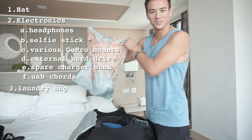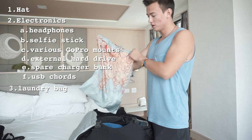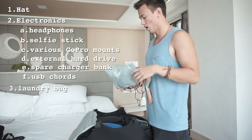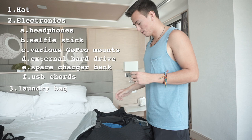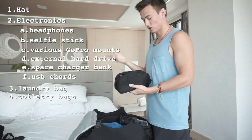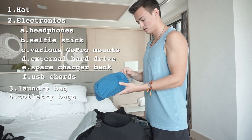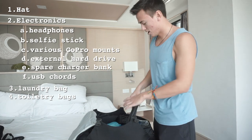Next is my super cool laundry bag — it's also a map, which I like. It's really handy because you can put all your dirty laundry in it and tie it up. It keeps the smell in pretty well too. I use this pretty much every trip. Then I have two toiletry bags — I don't need to show what's in them, it's the standard stuff — toothbrush, et cetera. The second one is for the shower.